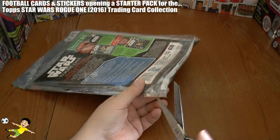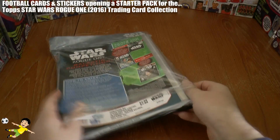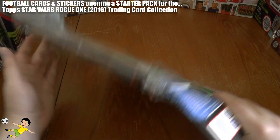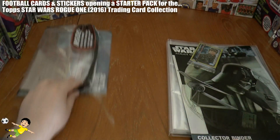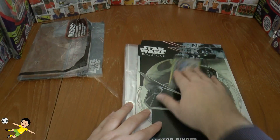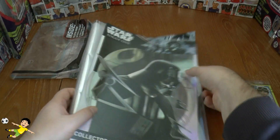Without further ado let's get inside the starter pack. I would highly advise collecting this collection if you're a big fan of Star Wars as it's not like the standard Match Attax football collections. It's fairly easy to complete and a real enjoyment to collect unlike the others.